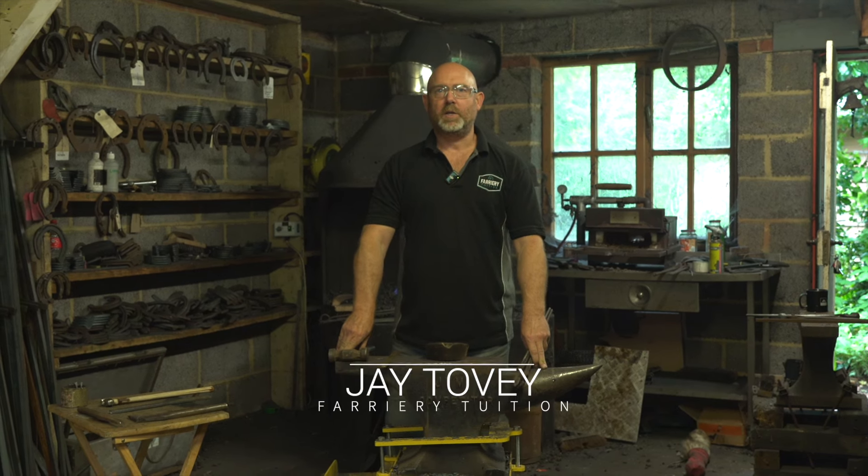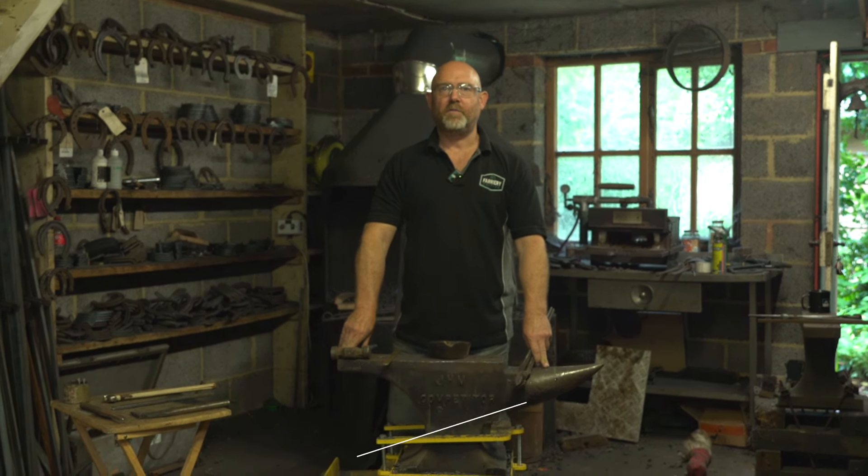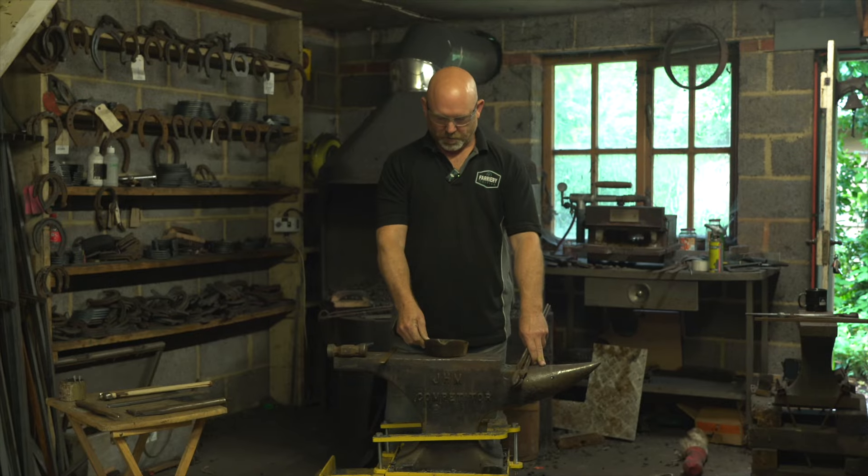Hi, I'm Jay from Farrery Tourition and today we're going to be making a fully fullered front shoe to a foot model.